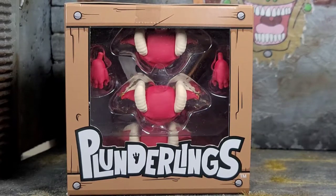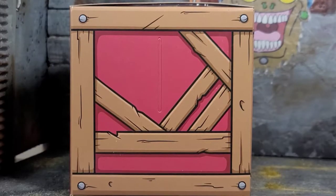It does say Plunderlings with that nice crate design going around it. Both sides of the box continue with that crate design showing the skin of the little Plunderling on the packaging, and the skin color does match the Plunderling that's actually in the package.